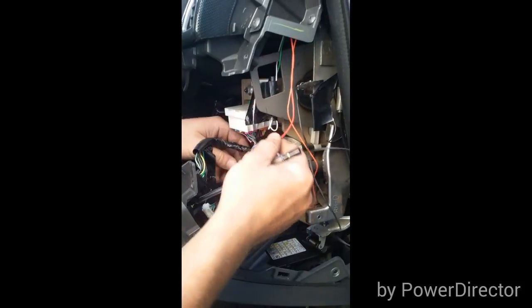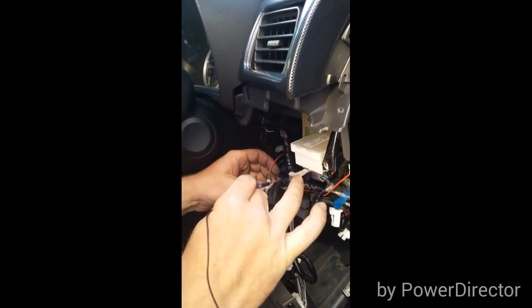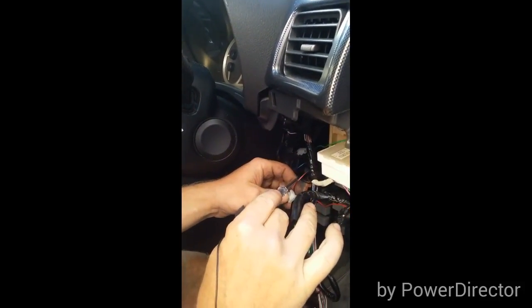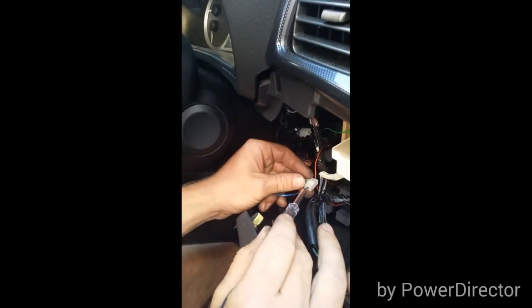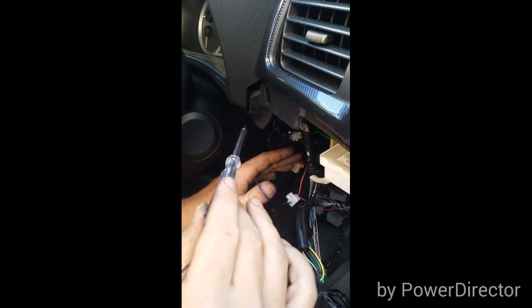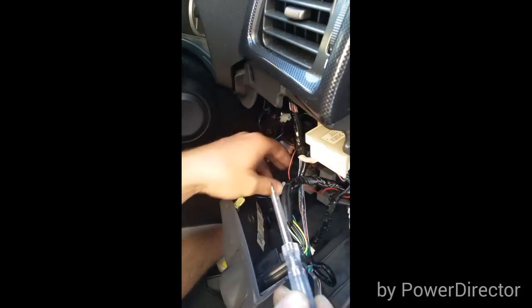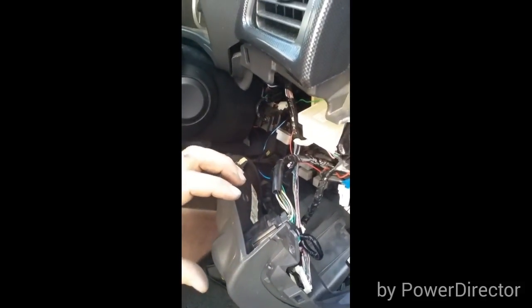I've just hooked my orange wiring into a chocolate box connector and into that, which is my power for my boost gauge. Then my ignition wire, which is my red — I have teed it off. So one goes through to my sensor which is over the other side, which I'll show you soon. And then one wire runs through my dash and goes to my head unit to get the ACC. Now we'll jump across to the other side and I'll show you where I've put my sensor.